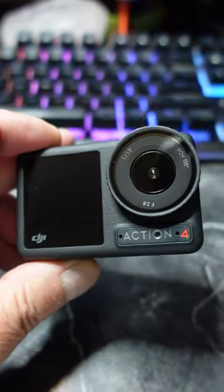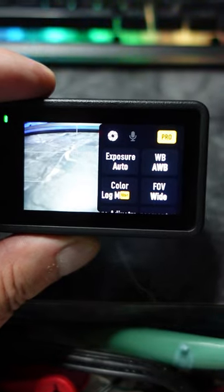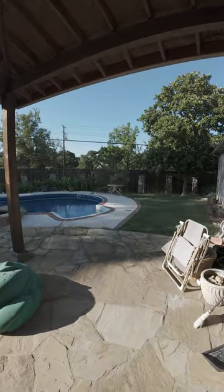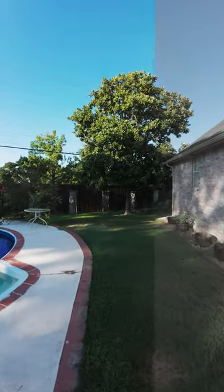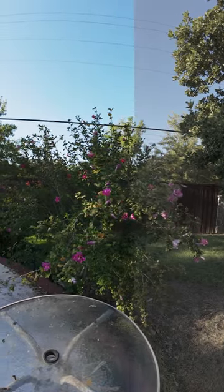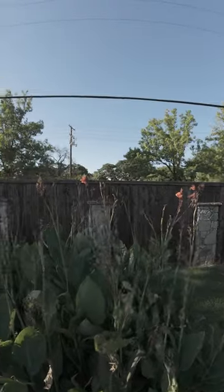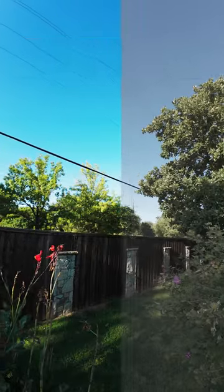The DJI Action 4 is a great camera, especially now that it has D-Log M at 10-bit, which gives you so much flexibility in post to be able to grade it. Here are some examples of what it can look like when you grade the D-Log M 10-bit. If you're interested to see how I do the color grading and maybe even get a LUT for your DJI Action 4, subscribe today.